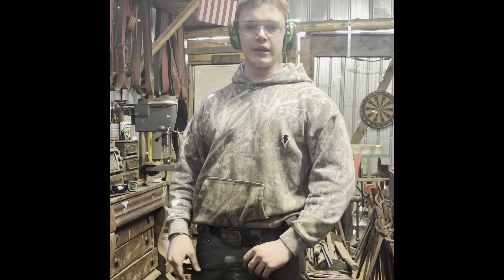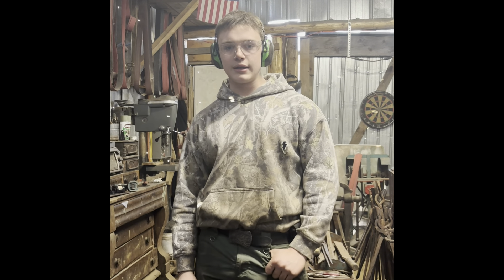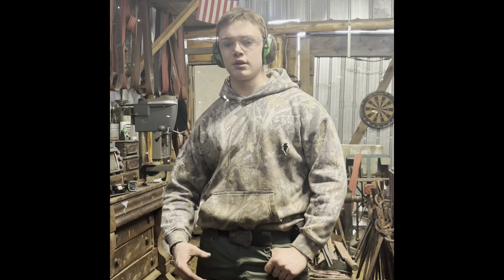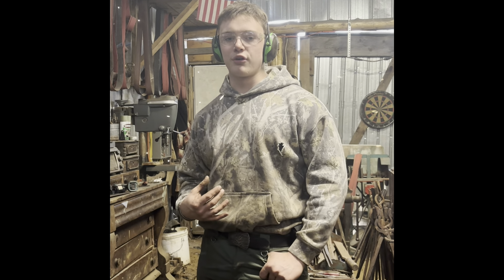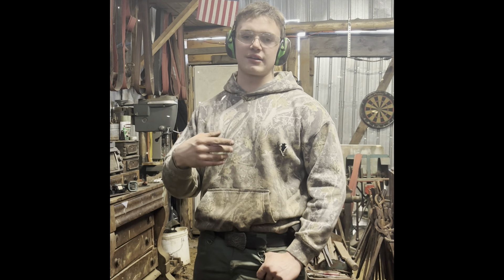Hello everyone, thanks for tuning in. Welcome back to the shop. So today I'm going to be forging a door knocker. It's going to be the same as the one I forged in the last video, apart from having a scroll instead of the dragon's head.